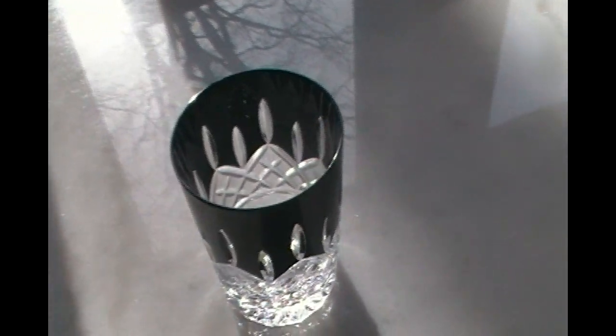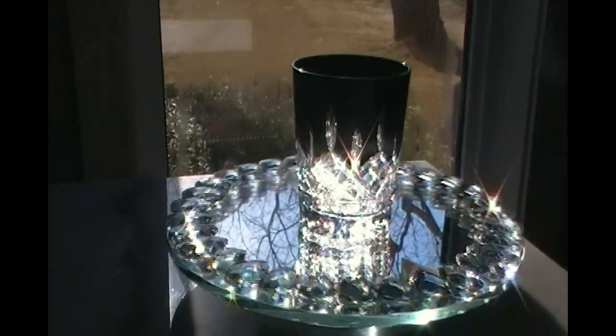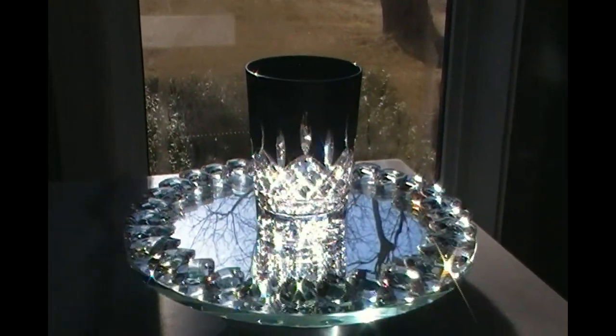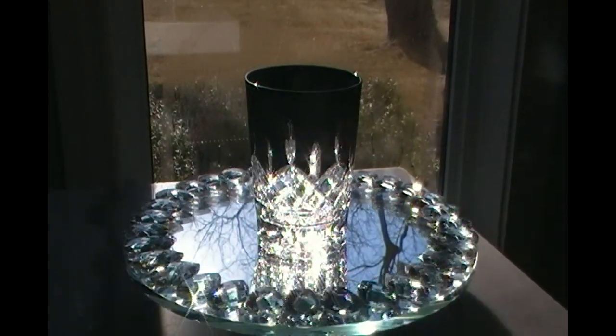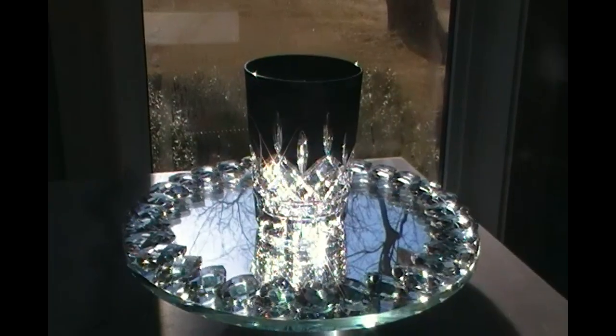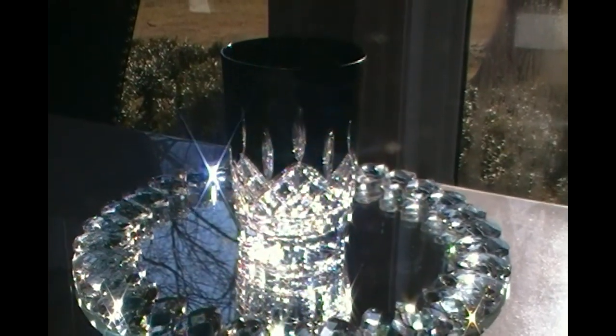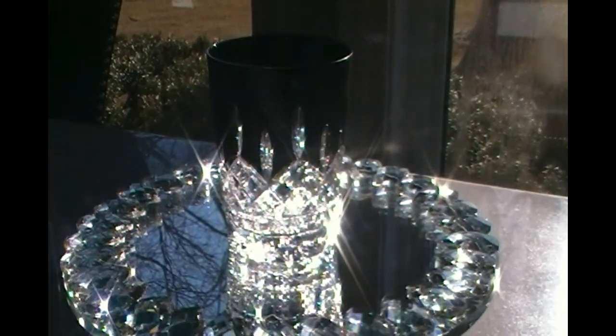This glass I didn't even clean from yesterday — I have Pepsi residue and haven't washed it yet. If it was clean it would sparkle even more. Two words: razzle dazzle. If that's not beautiful, I don't know what is.